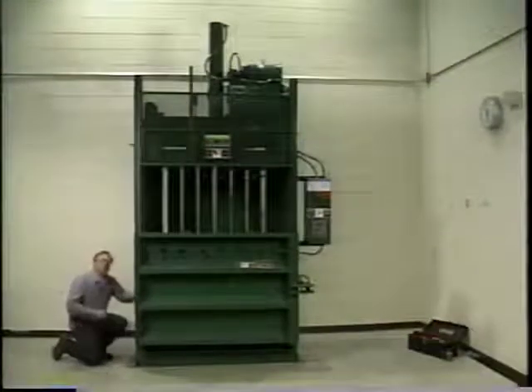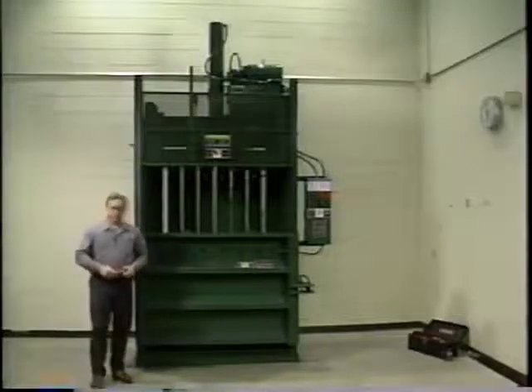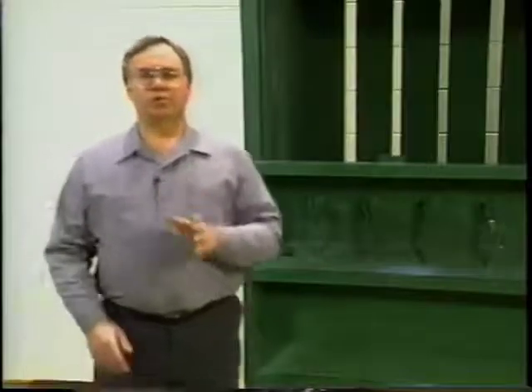I'm going to show you Selco's recommended maintenance procedures to help you keep your vertical baler in top running condition. Selco has engineered this baler to require a minimum of your service and maintenance time, but as with any kind of moving equipment, the attention you routinely give the baler will ensure a safe machine for the people who use it. Routine maintenance will also extend its like-new performance ability.